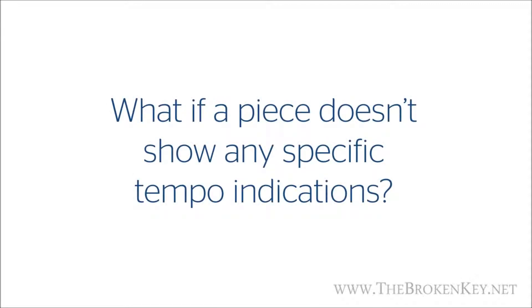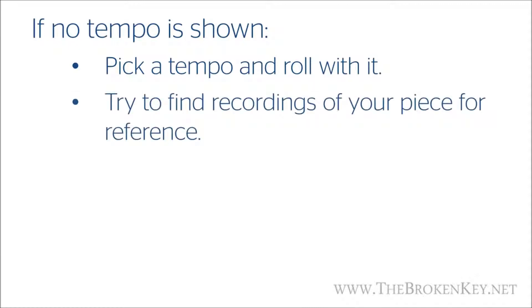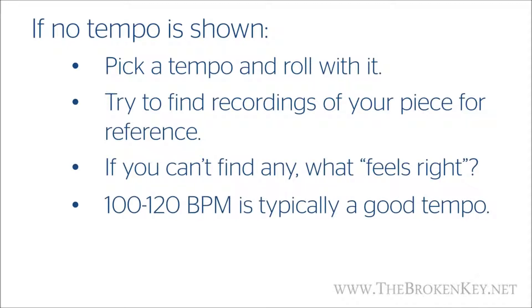Now that I've told you the different ways a composer can show tempo, you might open up some piano books and see that there isn't any specific tempo indication at all. Sometimes they'll use words like 'moderately fast,' 'energetic,' or 'lively,' which don't really tell you how fast you should be playing. In these cases, the first thing you can try is just pick a tempo and roll with it — just make sure you're keeping a consistent beat. If you can find a recording online of your piece, use that as a reference. If not, just pick something that feels right. A good solid tempo to aim for is 100 to 120 BPM.